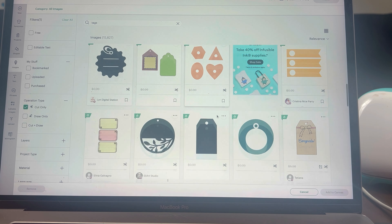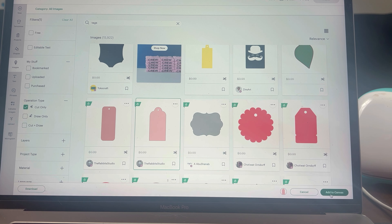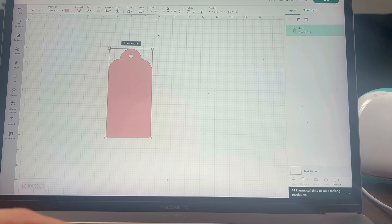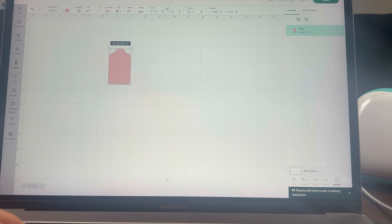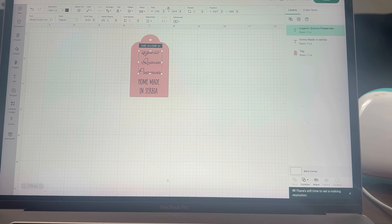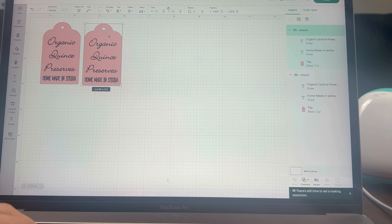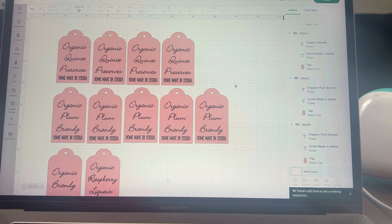I am in Cricut Design Space right now picking my tags. I want to go with something simple and easy to cut. I'm going to adjust the size and then add some desirable text. Next I'm going to copy a bunch of these because I'm going to be making a lot of them.